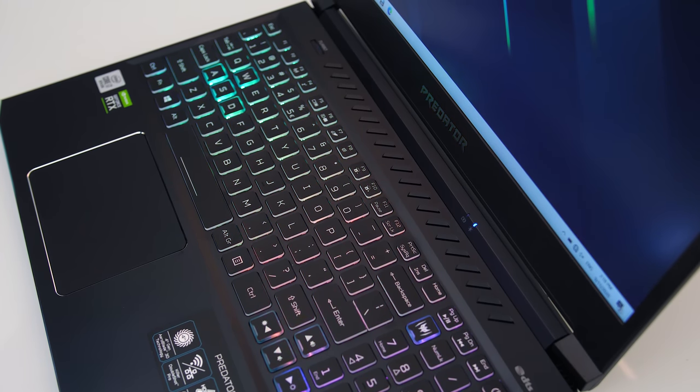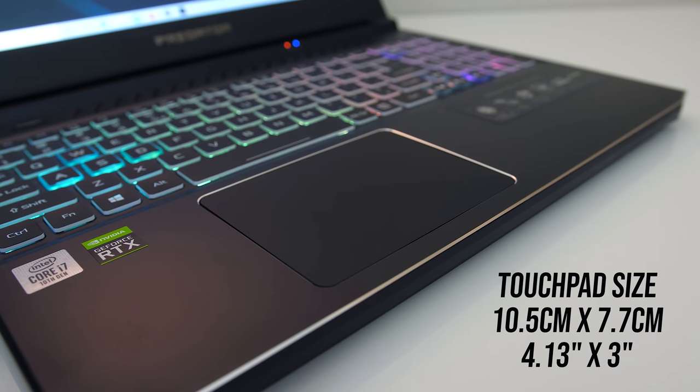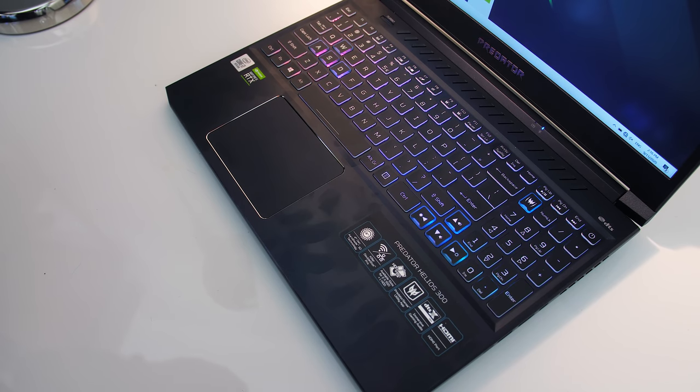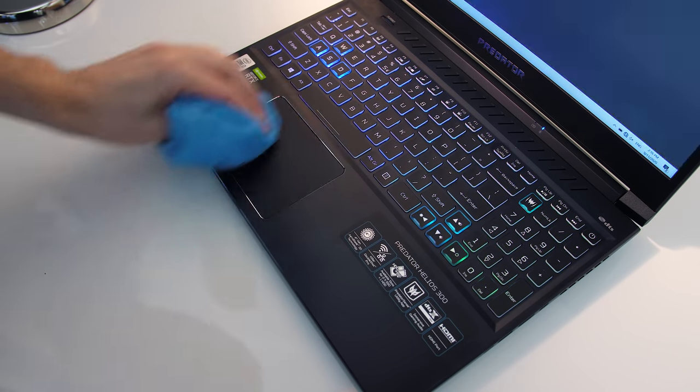There are some air vents above the keyboard, as well as a turbo button towards the left — more on that soon. The precision touchpad is smooth, clicks down anywhere and works fine, no problems there. Fingerprints and dirt show up on the black finish, but as it's a smooth surface they're easy to clean with a microfiber cloth.